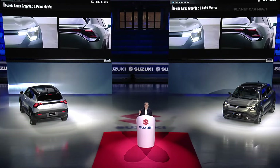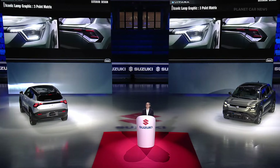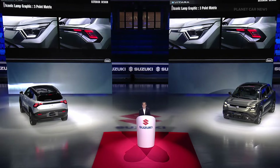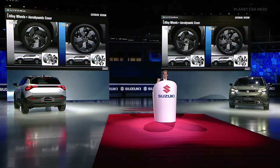The headlamp and rear lamp offer a new expression of our brand, instantly distinguishable from a distance. We named it the three-point matrix. Alloy wheels come in 18 and 19 inch, optimized for aerodynamics and reduction in weight, complementing the design of the vehicle.